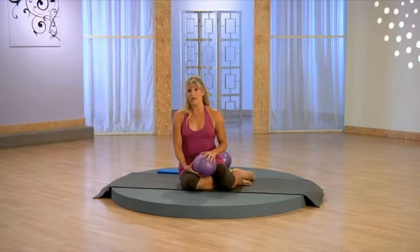We carry quite a load as new moms, both physically and emotionally. It's really important that you take some time for yourself to stretch and relax.